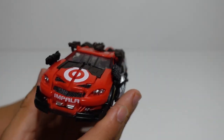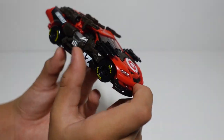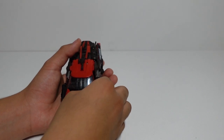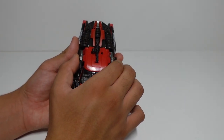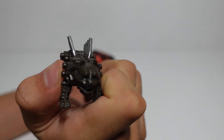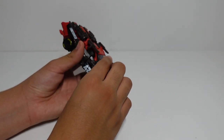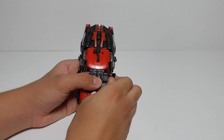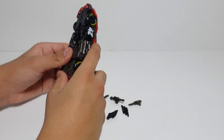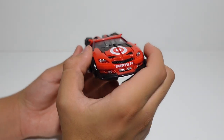Ledfoot is a Chevy Impala — actually, he turns into a NASCAR. He transforms in 18 steps as mentioned, and he has five weapon accessories: two missile launchers, two Gatling guns, and one regular gun. There's also his mini Steel Jaw figure included. To transform him from car to robot or robot to car, you have to remove all of his weapon accessories first. Without his weapons, his car mode looks like it has no protection — let's just say it looks naked.